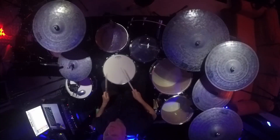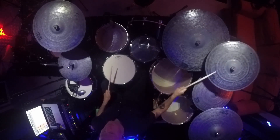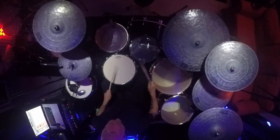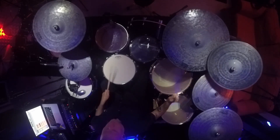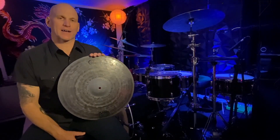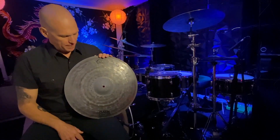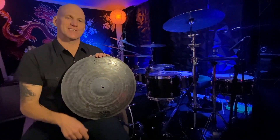Check it out. And as always, go to DreamCymbals.com, find a dealer near you and pick yourself up a Dark Matter Bliss Paper Thin 18-inch Crash today.